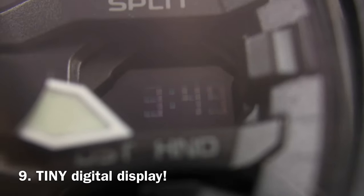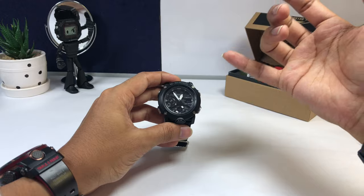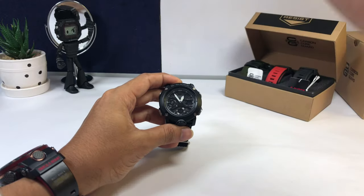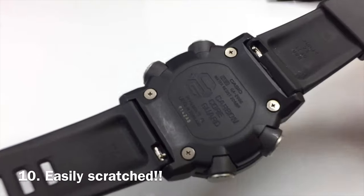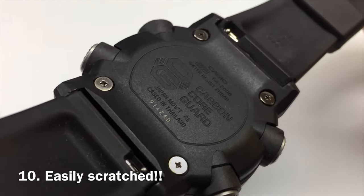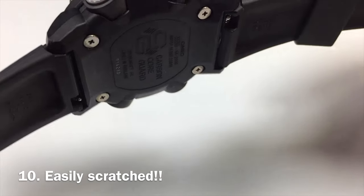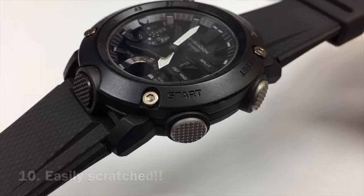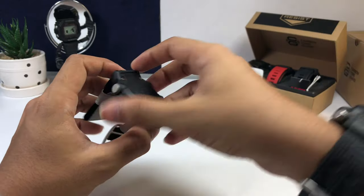Number nine: this watch has a large watch face for the analog portion but a really tiny digital display, especially at the 3 o'clock position — one of the most important parts where it displays the date, day, and time. It is so tiny, too tiny for a watch this big. At number ten, since this watch is fully resin — not a problem, most G-Shock watches are resin — but I've already got a few scratches on the back plate.